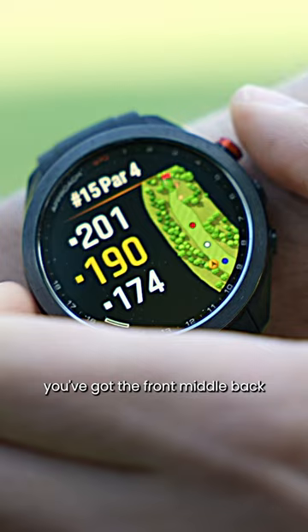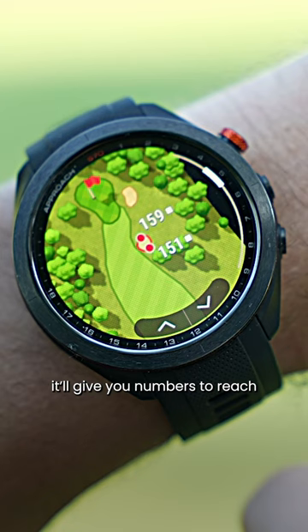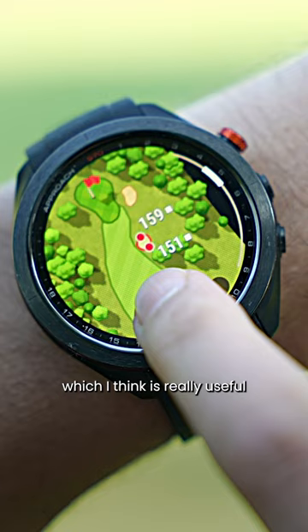You've got the front, middle, back. You can click on the hole and get a lot more detail. Zooming in, it'll tell you where your driving distance finishes. You can scroll through the different hazards — it'll give you numbers to reach and carry the hazards, which is really useful.